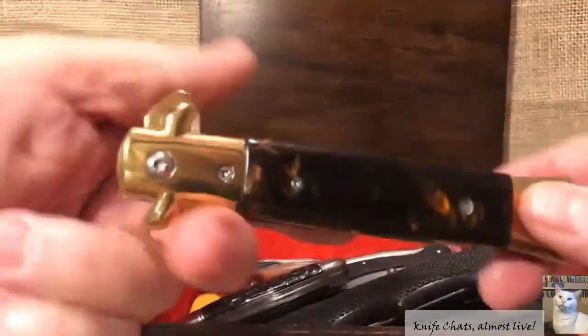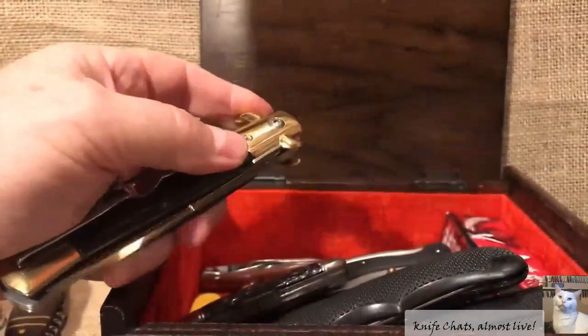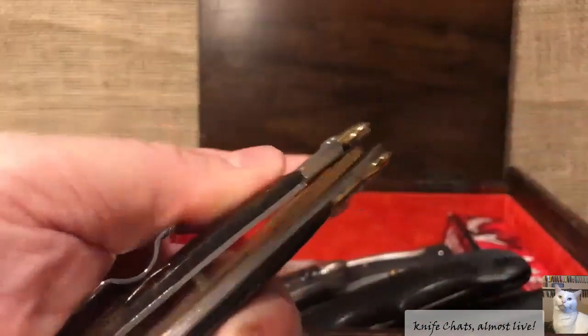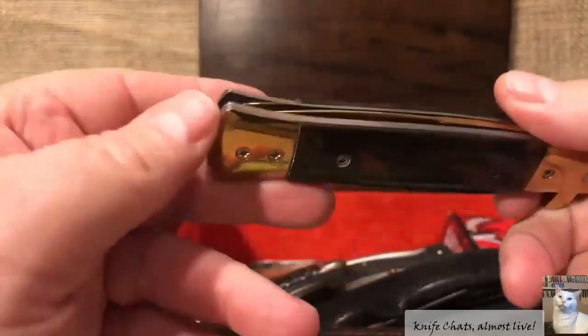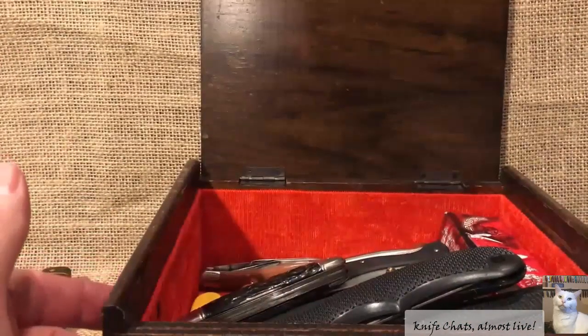And then we got this one back here — a flippy type of stiletto gold tone Milano. Don't even know why I ended up getting this or how I ended up getting it. Got the liner release over there, and the clip is probably reversible. Just not something I'm interested in, so another one that's just in the box waiting to go somewhere else.